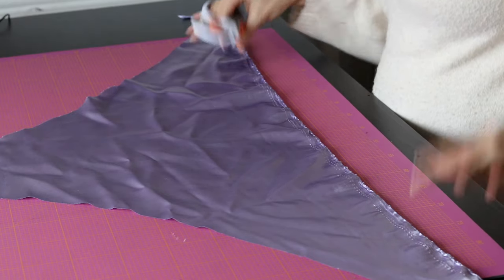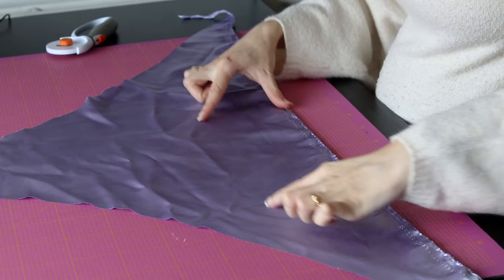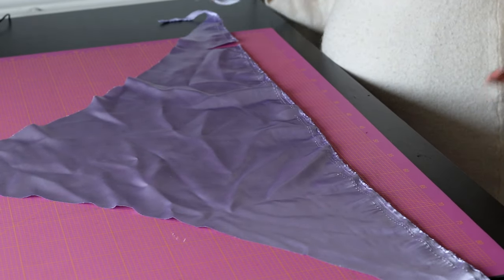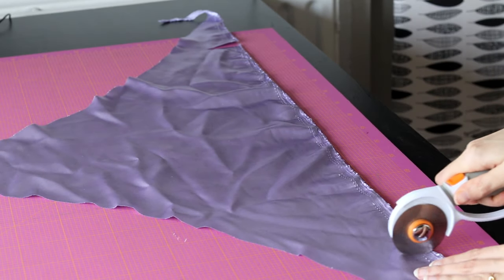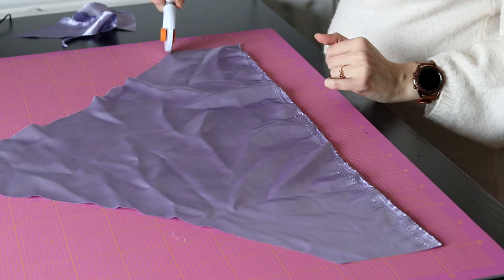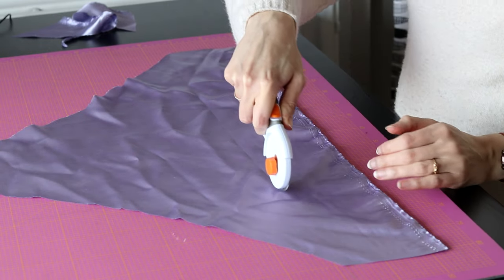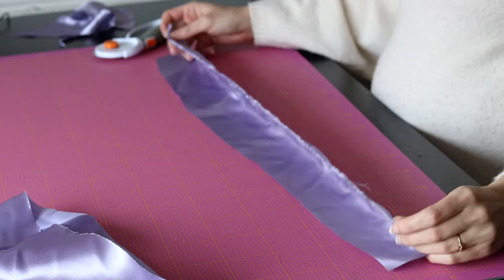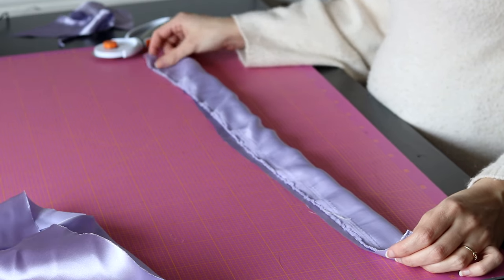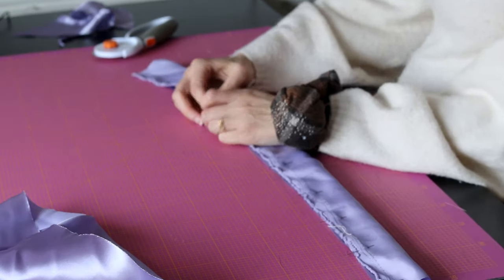I'm going to start by making the main item, which is the tube. In order to do this with the shape of fabric I currently have, I need to cut out a strip this length — it needs to become a rectangle, basically. This whole sewing project is made up of just rectangles, which makes it really, really easy. I'm going to connect these two pieces, and once I have my rectangle, I'm going to fold it over so that the right sides are together and pin along the top edge. That's where you want to sew it.